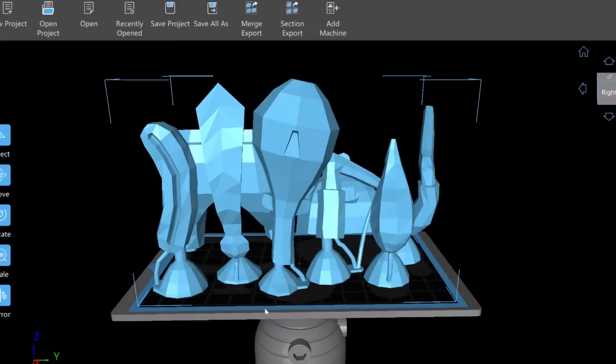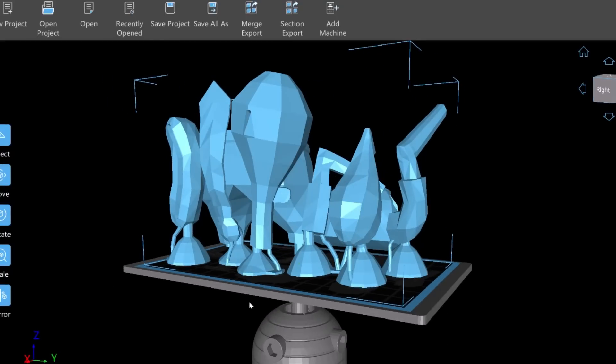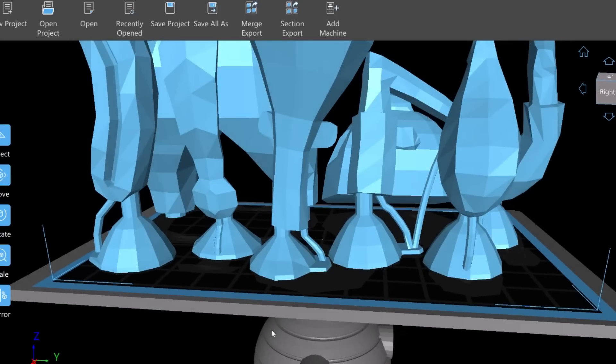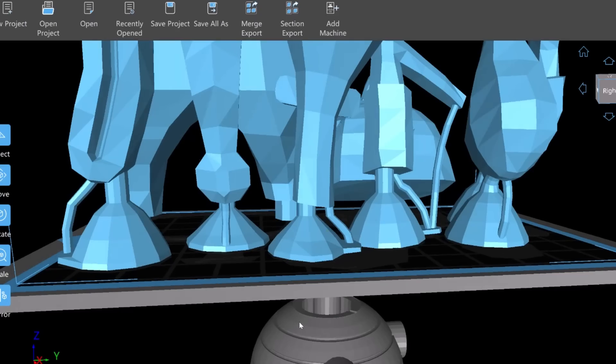I dropped the parts from Blender into Chitubox and they're all set up on the stage. Each piece has its own casting parts — the funnel, the sprue, and the vents. So let's print these parts, cast them in rubber, pour them in resin, and see how they work.